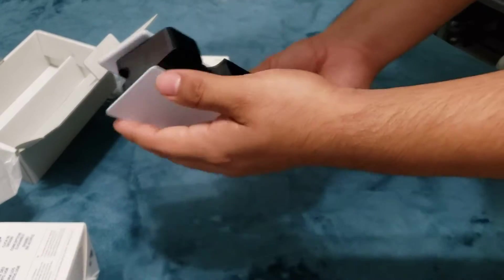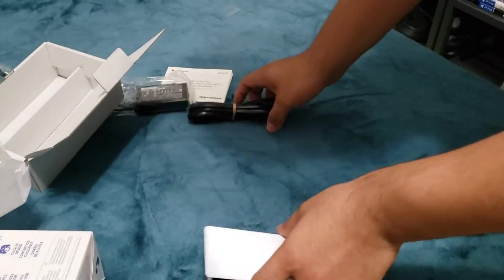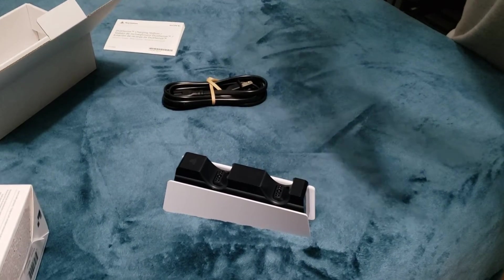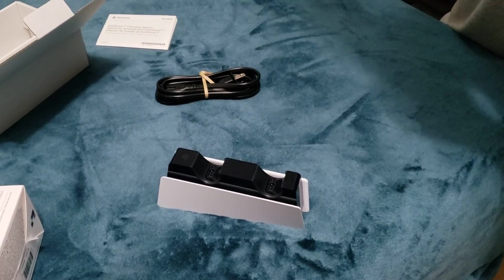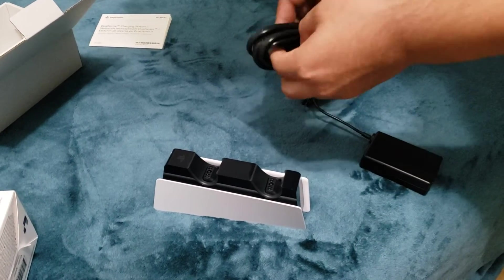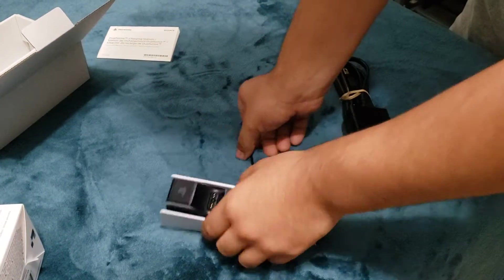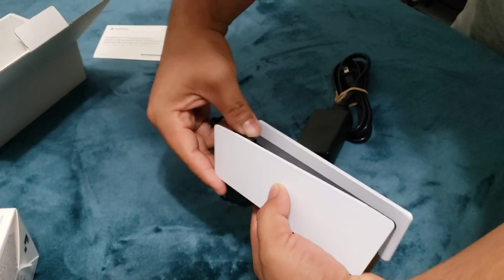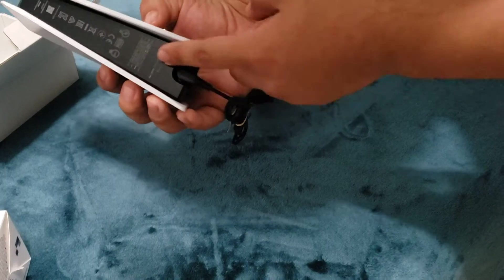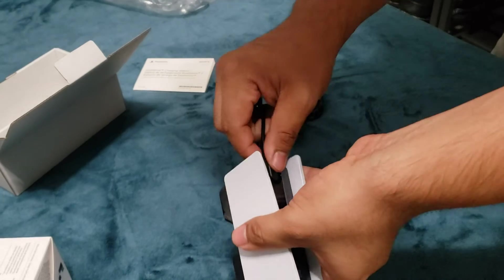I like how they tried to mimic the design of the PS5 — looks pretty nice. I bet it's gonna look real nice matching the PS5 itself. Basically what you do is connect it here like so. I also like what they did here where you plug it in — it's flat so it doesn't damage the cable.